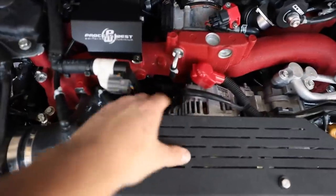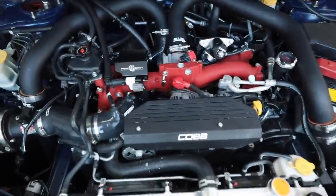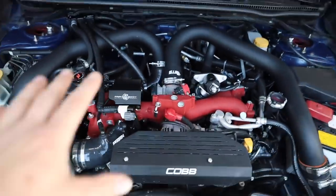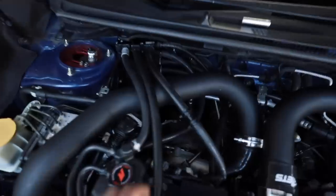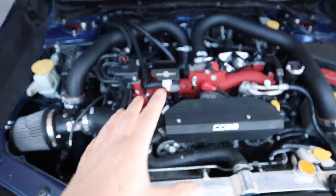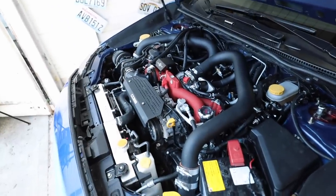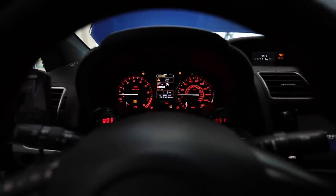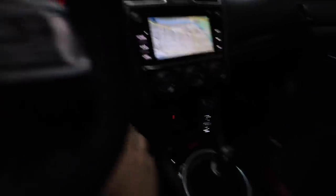Look how much cleaner it is in there now - no more spider web of hoses, plus we've got the nice Process West cover on. The engine bay is starting to look a lot better. The EVAP delete is really not that hard to do - you can do it at home in probably 10 to 15 minutes. Now I'm curious if the car is going to start up any differently without that sensor plugged in, since it was already throwing a code for the EVAP system. Let's find out.